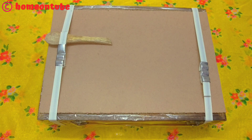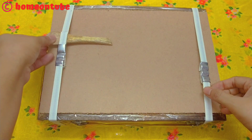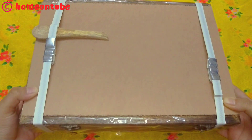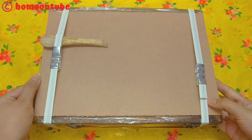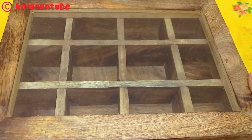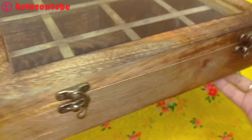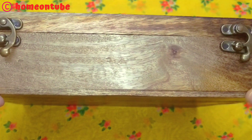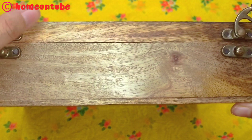All the products will be in the description box so make sure to check the description box below. The next product is this wooden spice box. Its finishing has an antique look and I like this color — very good. The only problem is that it is a little heavy, so if you don't mind a heavy masala box, no problem — you can buy it because it is wood-made.